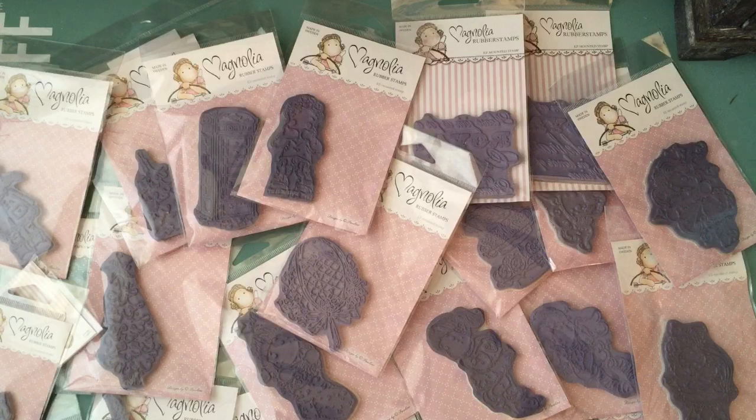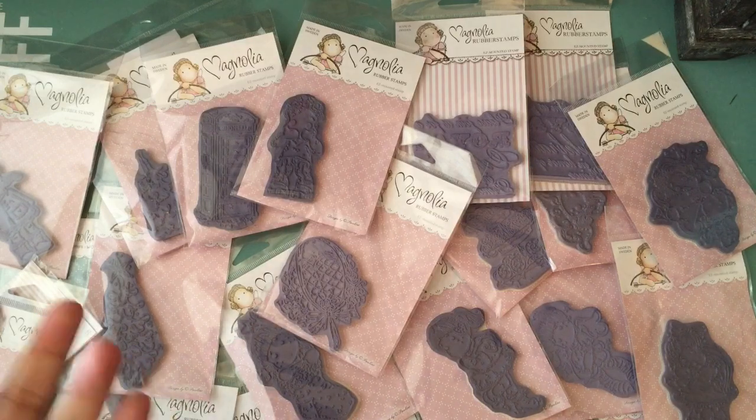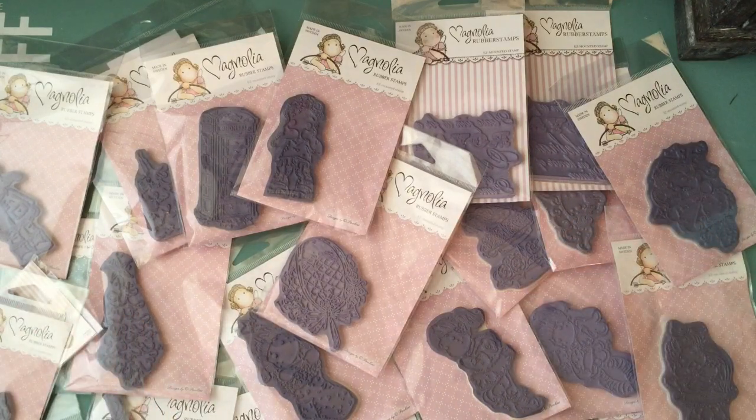She usually has Magnolia May, but this year she wanted to do it in March, and I was super honored that I was invited, considering the fact that I've, in the past, not been the biggest fan of these stamps — but I'm starting to like them.